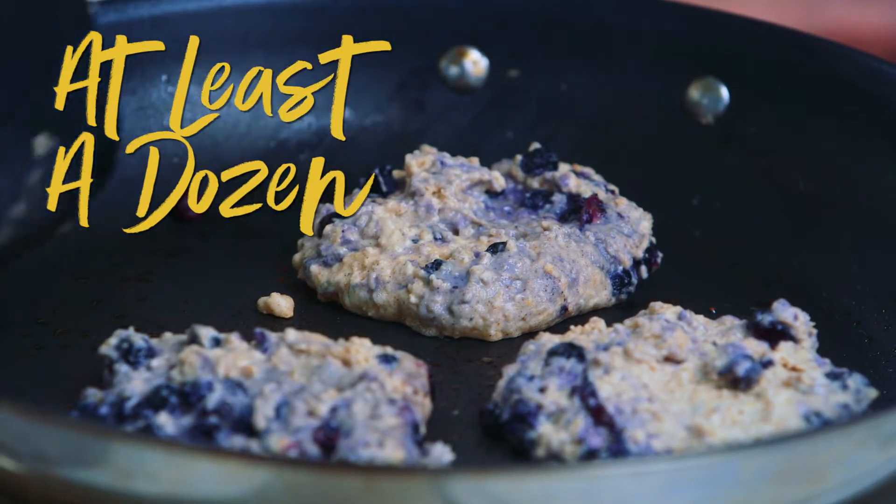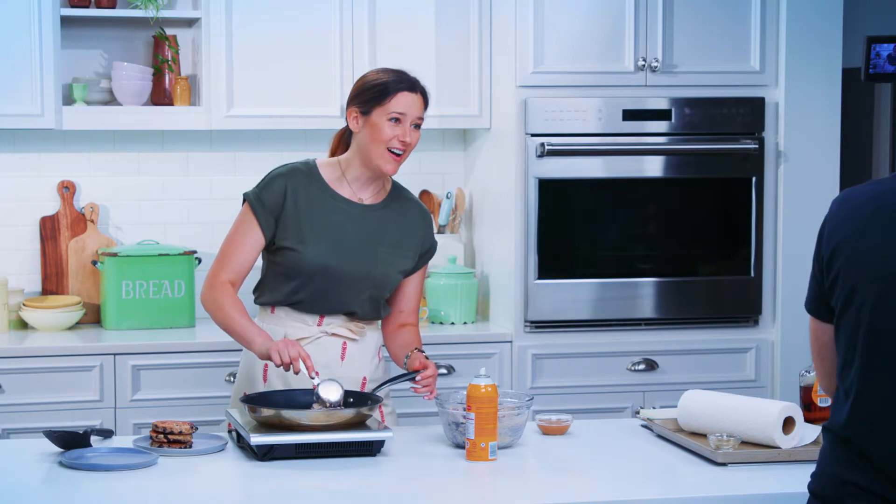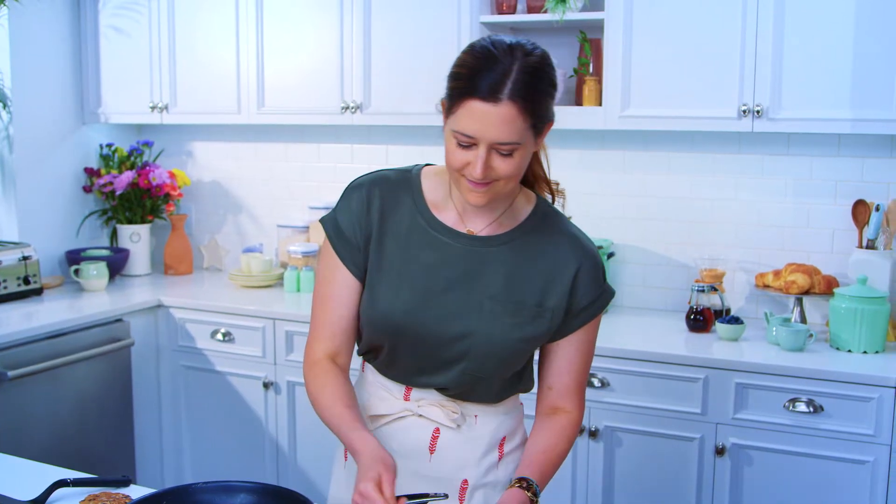I'm gonna need like at least a dozen of those. You'll get what I give you. This isn't the Waffle House. Rhonda down at the Waffle House takes care of me.